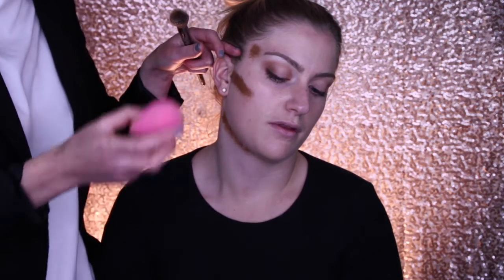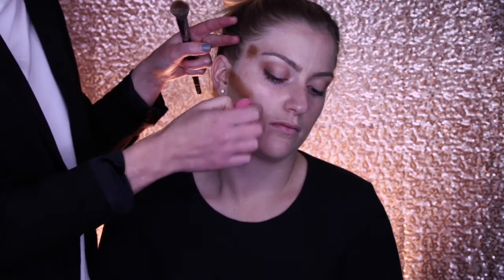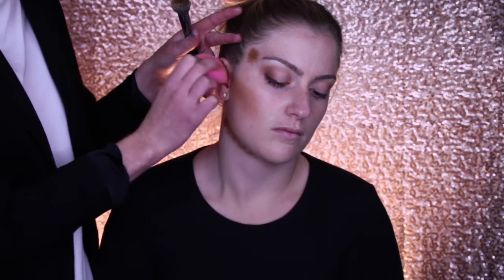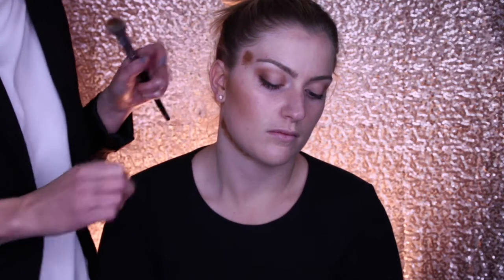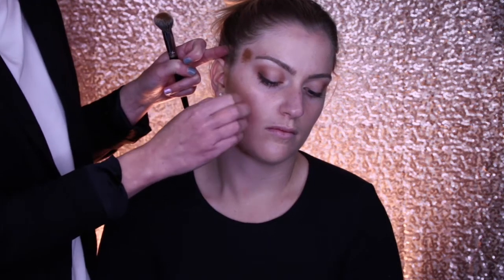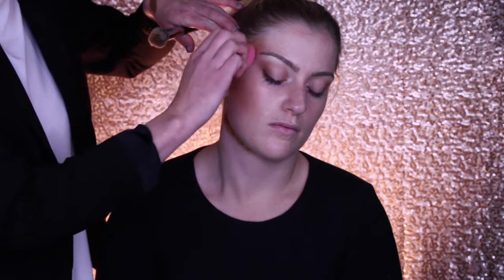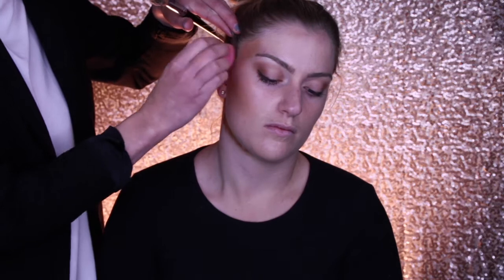We're going to go back in with the beauty sponge because this is a cream product, and we're really going to buff that off. We want to drag the product down if anything — we don't want to pull it up too high and encroach on the highlight area. You can just slightly connect those two sections up so that it looks like a seamless blend.